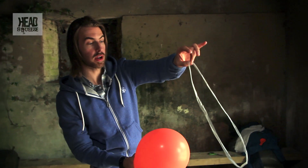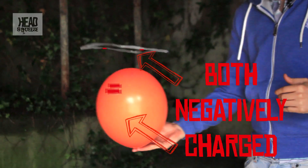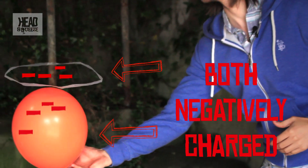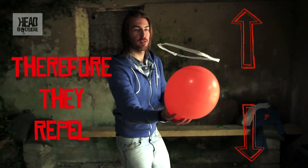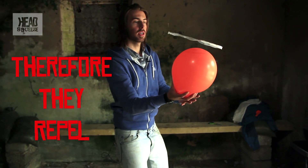Once you've got the static charges just right, you should be able to have your very own flying floater. If you like this, share it with your Facebook friends and maybe even have a party — get all the floaters together and have your very own flying float-up party.